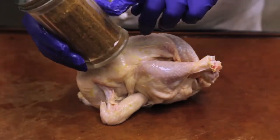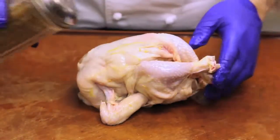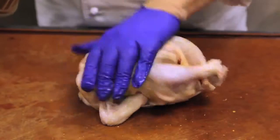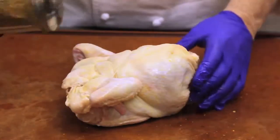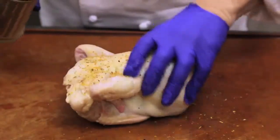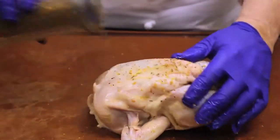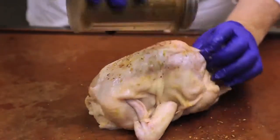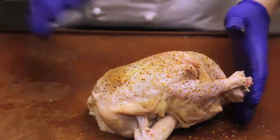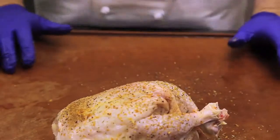A number of locations will dust the chicken for flavor and additional browning. You do both sides, front and back, making sure as you pat it, it sticks, and adding a little bit more to the front breast. Down the sides and patting. There is a beautifully prepared chicken ready for rotisserie.